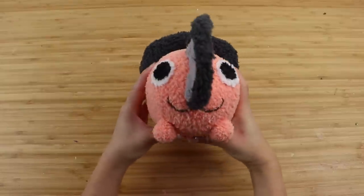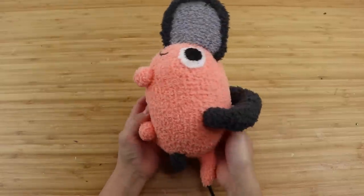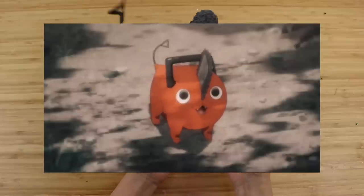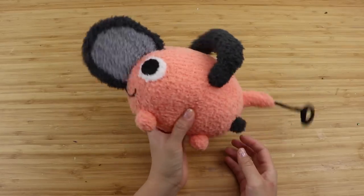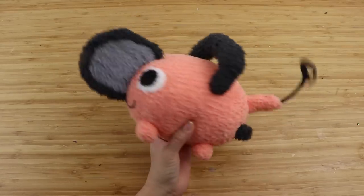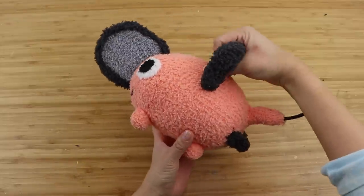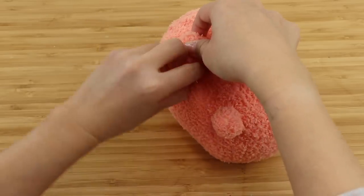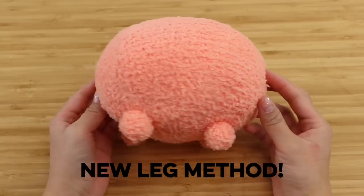Hi everyone and welcome back. In this video I'll show you how to make Pochita from Chainsaw Man. Pochita only appears in a few scenes but already has a cult status in the fandom world. Please be aware that this is not a character suitable for kids, but you can easily adapt this tutorial to make any plushie with a similar body shape. If you make a lot of plushies, keep watching because I came up with a new method for making legs that's incredibly quick and effective.